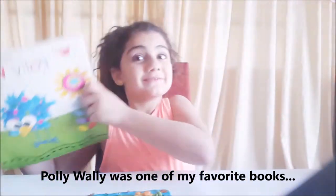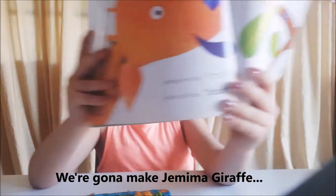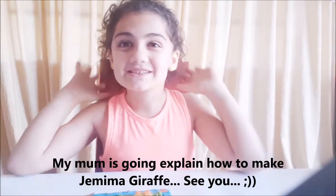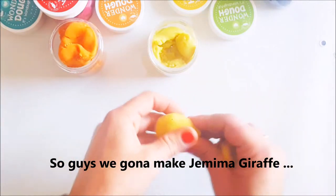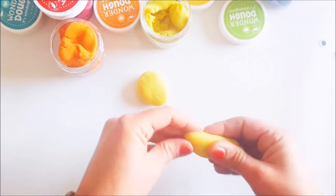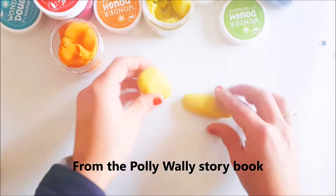We're gonna be doing Gemma Giraffe today, and I think it's really cool. I think my mom is gonna do a great explanation of how to make Gemma Giraffe. Okay guys, so we're gonna make Gemma Giraffe today from the Polly Wally book.